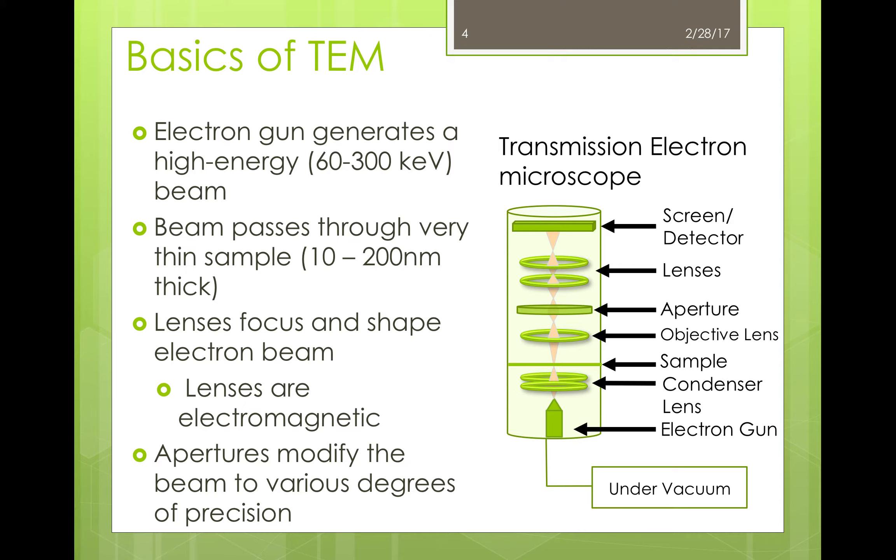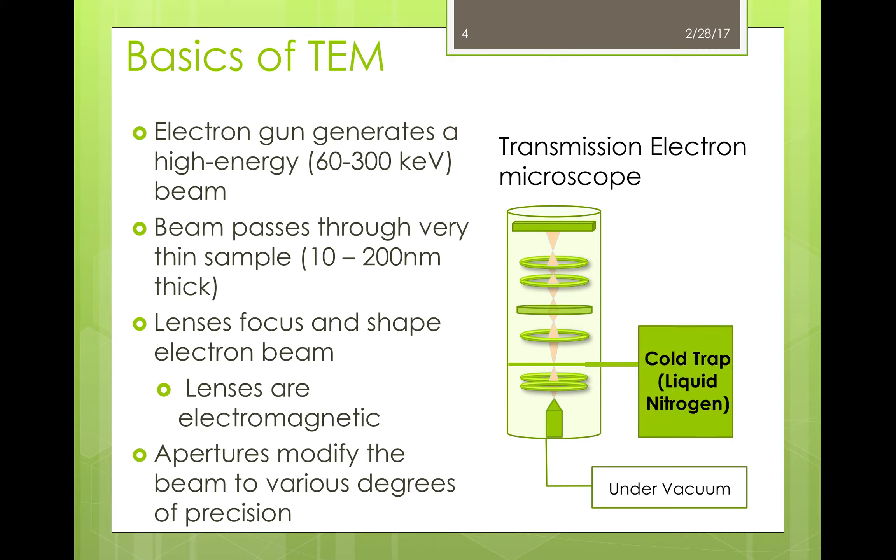One last part I'd like to introduce at this point is called a cold trap. This cold trap contains liquid nitrogen and serves a couple of different purposes. First, it can act as a condensation point that picks up material from the sample, reducing contamination due to carbon migration. Also, this cold point can help reduce unwanted thermal heating and facilitate different analytical techniques such as EDS or EELS, which I'll cover later.